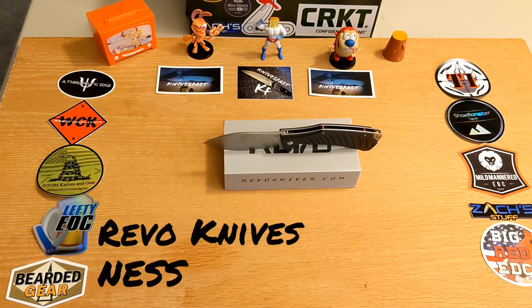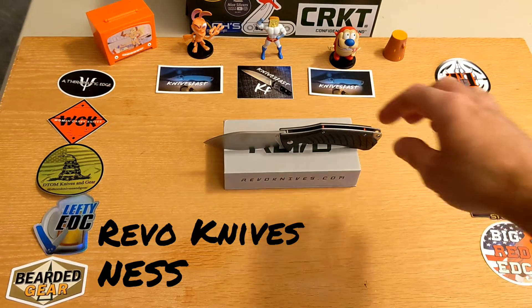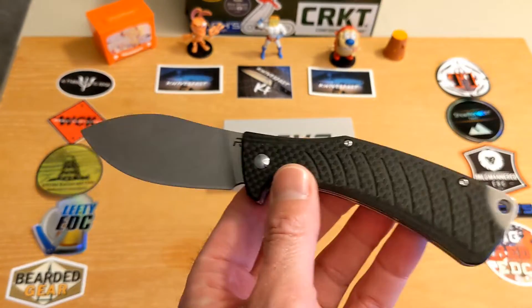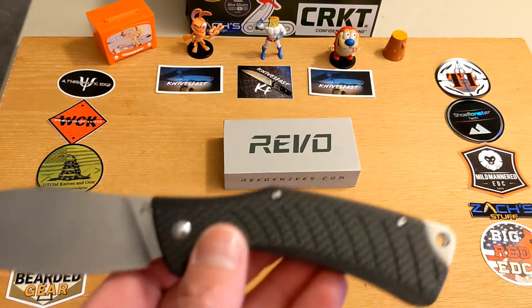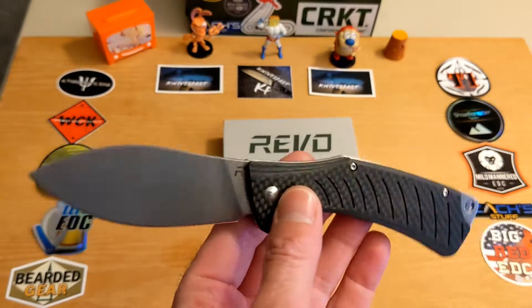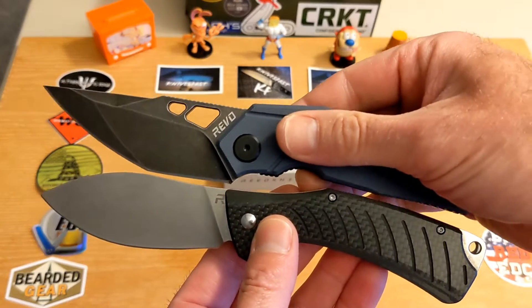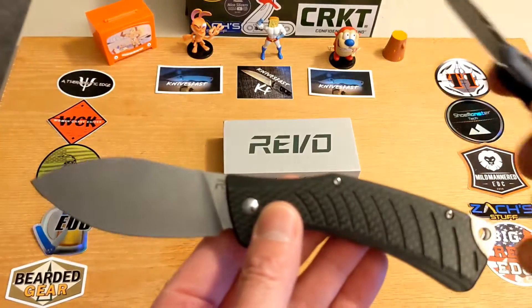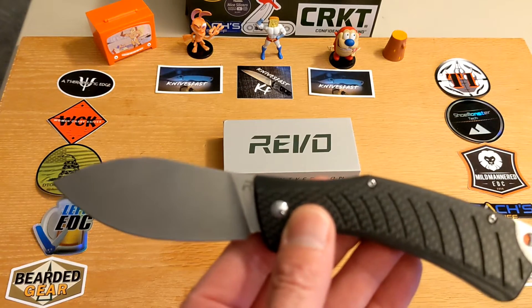Welcome back to the Knives Fast channel. Today we have the first ever review of a Revo knife on the channel. A while back Revo reached out to the knife community, a bunch of us reached back, and they sent us some great knives — they sent me the Revo Ness and the Berserk. Can't wait to review them for you.